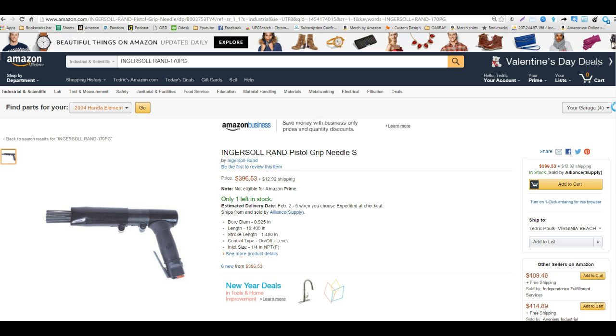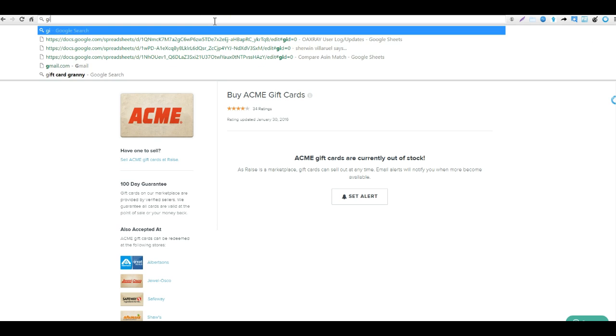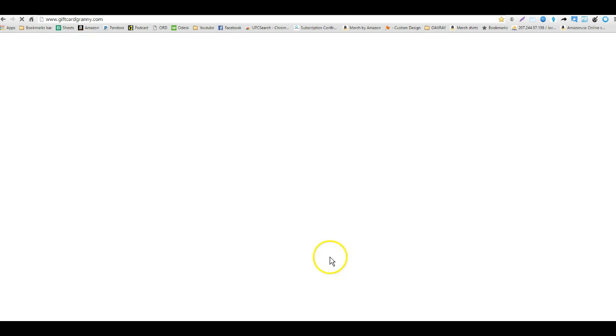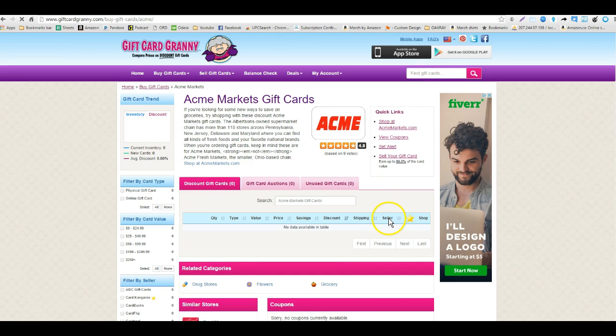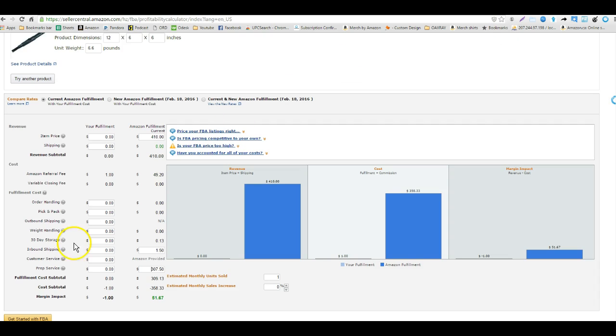You always want to check out Raise to see if you can get some gift cards. You can also check out Gift Card Granny, which is a compiler site that aggregates a bunch of different gift card websites. They don't have any gift cards for Acme Tools either. But we do have Ebates, which gives 1.5% back — on this item that's about $3 off.